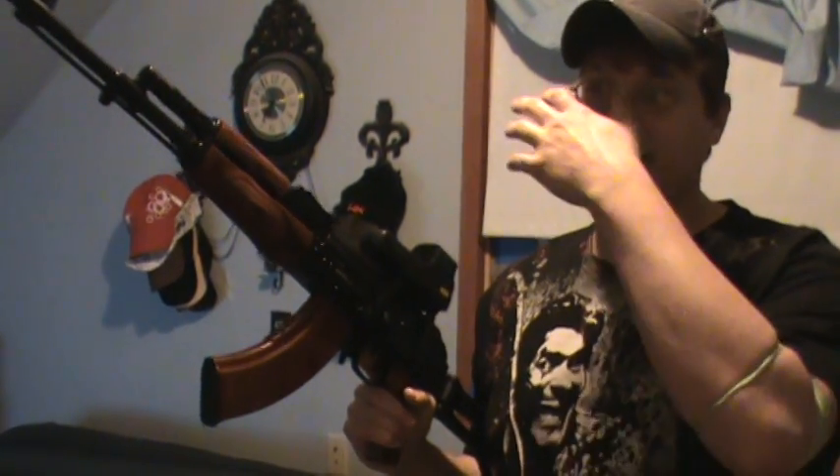Hey guys, Joe Kulas here once again for KTactical. This is actually a video response to user 025817FUL. He has an AK-47 and I was trying to explain this through typing, answering questions via computer. I was texting and I was like, you know, screw this — this actually needs to be done video-wise.